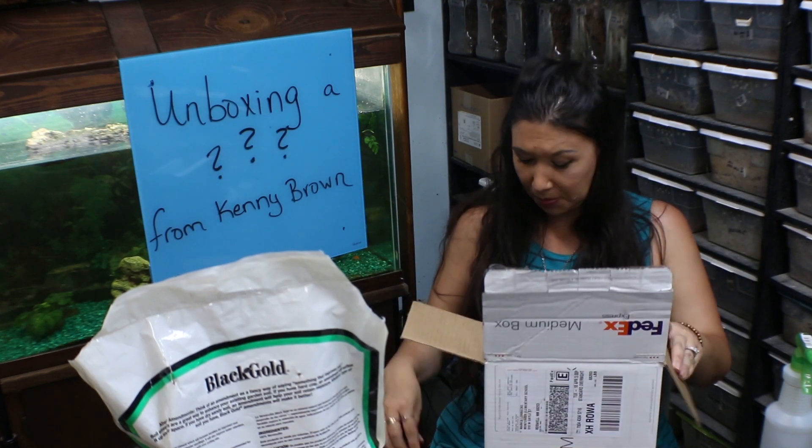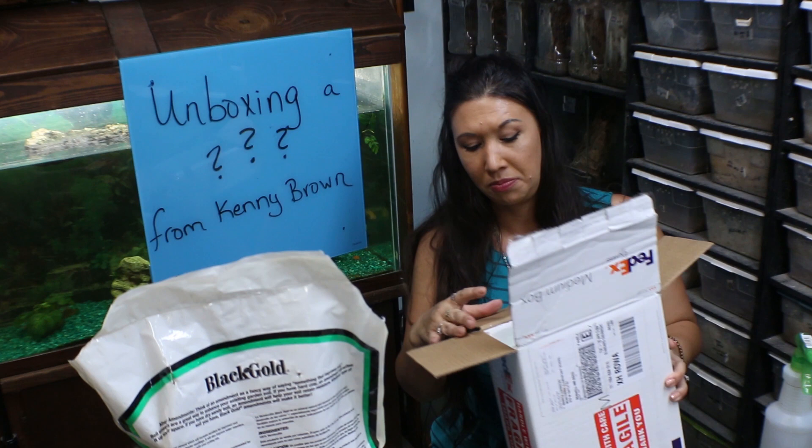Really nice packing — fitted Styrofoam and peanuts.